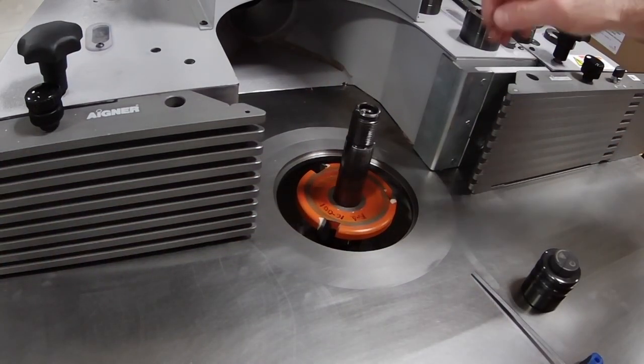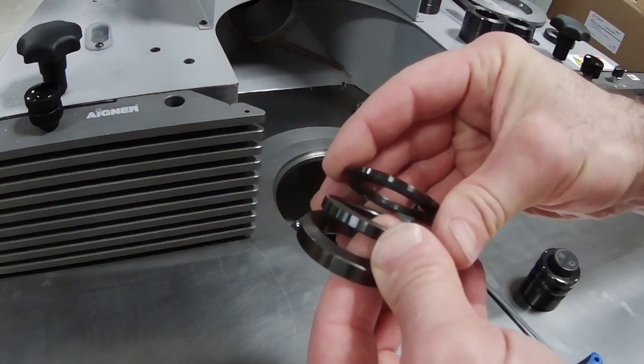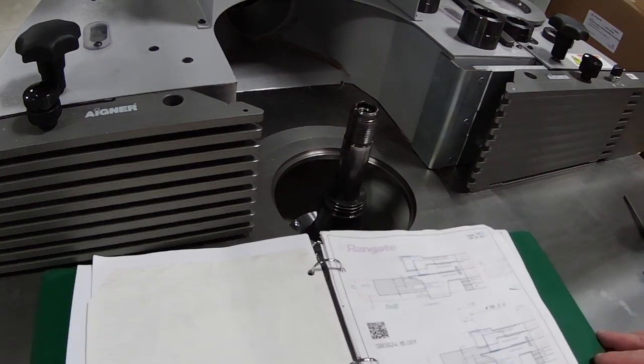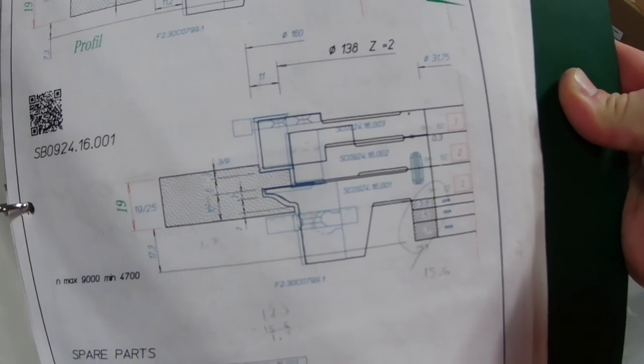There's a slightly different layout for cope cuts versus sticking cuts — the other video shows this pretty clearly. Both require three washers or spacers per the specifications. The specifications are very useful as they show you exactly what configuration you need on the spindle and therefore the height to set the cutter stack to achieve the cope cuts.